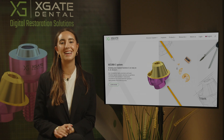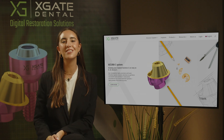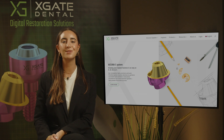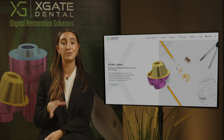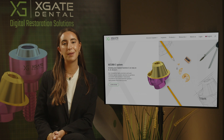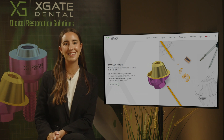Hi everyone and welcome back to Xgate Dental. I'm Emmanuelle Kudosh and we are here to discuss new procedures in the field of dentistry. We will provide interesting new cases to exhibit how doctors use our products to solve complicated dental cases. Don't forget to subscribe and follow to stay up to date, and let's get started.